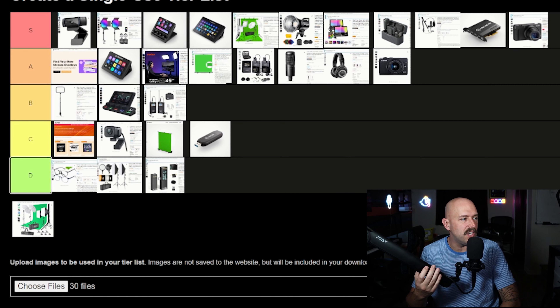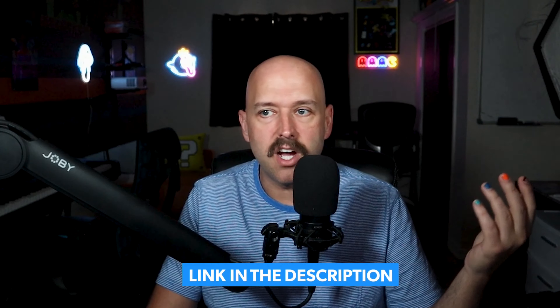And there you have it — that's my tier list of all the streaming equipment I've used and how I would rate it. If you're a streamer and want to check out any of this gear, I'll link everything in the description below. They're affiliate links, so you don't pay anything more — it just gives me a small kickback from Amazon. Thank you so much for watching, I hope you enjoyed this video. I love your faces — see you guys in the next one. Peace out, nerds!